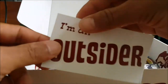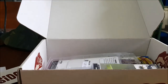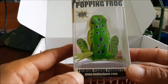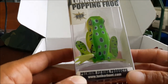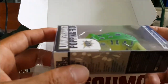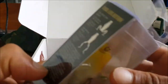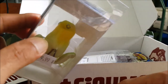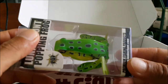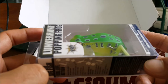First off we got an 'I'm an Outsider' sticker. First item we have here — I already have two combat frogs and a pocket frog, so this one's a new one for me. It's a popping frog by Lunker Hunt. Pretty cool — I like using poppers, especially over mats and heavy vegetative ponds and lakes.